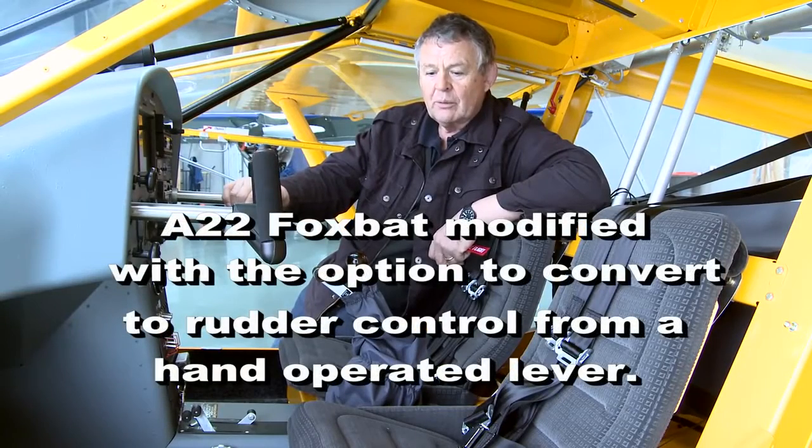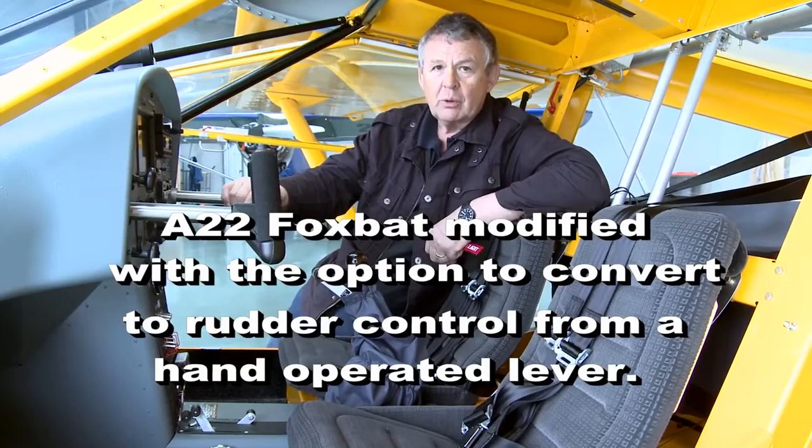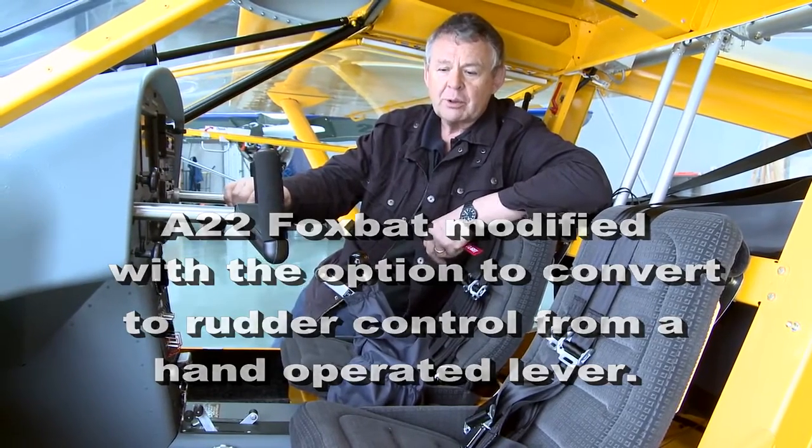This is the first Foxbat in Australia with controls which have been adapted so it can be flown by a person with little or no use of their legs — a paraplegic person.